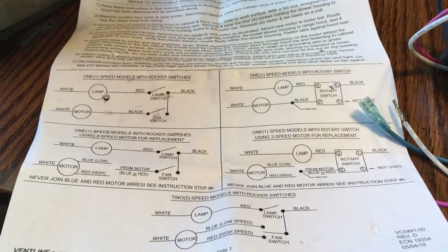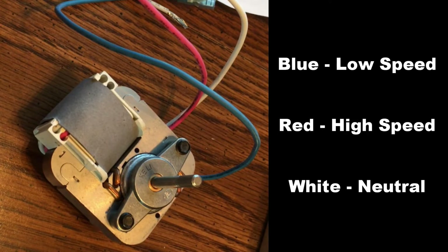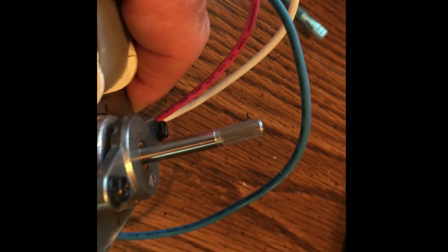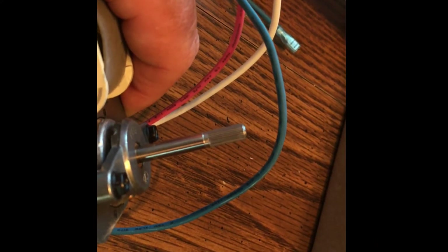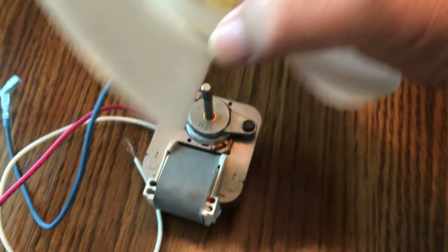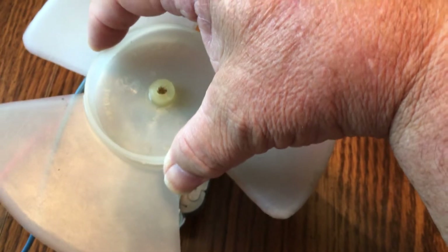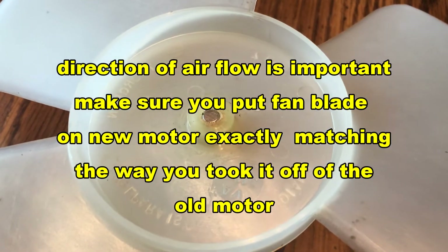It comes with instructions if you need them. The new motor has three wires: blue is for low, red is for high, and white is the neutral. Just as the old motor had, you've got a spline that the motor fan mounts on — it just pushes on. You take the motor and the spline, line it up, and push down. When you put the fan blade on, make sure that you put it on the same way it came off of the motor.